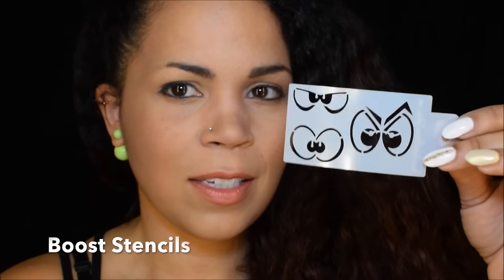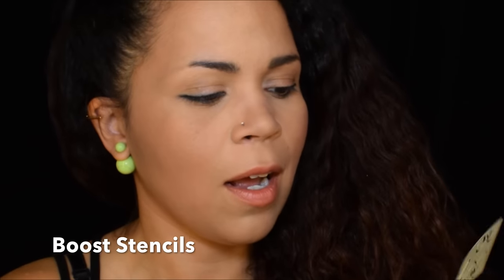Hi guys, Brooke Rogers here with Kiwis Party. I decided to do a little demo — I'm not even sure what I'm gonna do, but I got these little stencils with these little weird eyes, and I was thinking I'll try something. I was thinking like a monster or some little beast or something right over the eye, so let's give it a go.